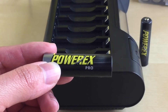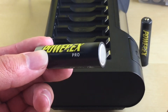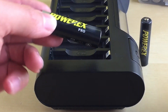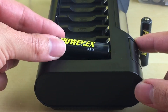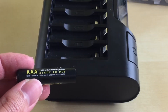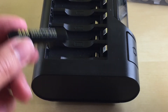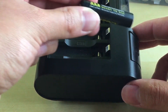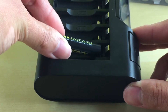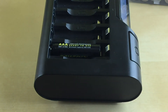When inserting batteries into the charger, always start from the bottom of the battery, which is the negative side. For AA batteries, use the top silver contact and press the positive side in. For AAA batteries, use the small silver contact at the bottom — push the battery in and press the positive side so it stays tightly in place.